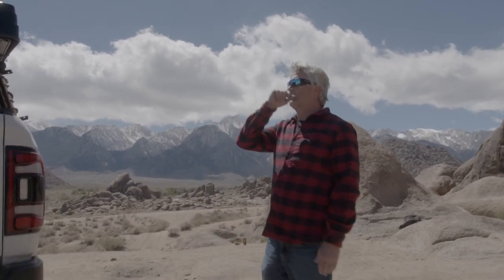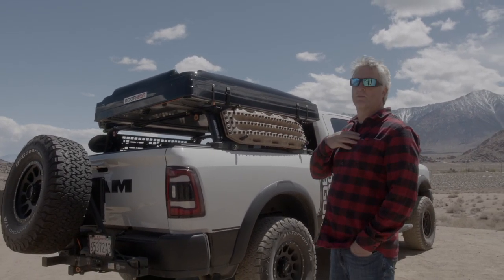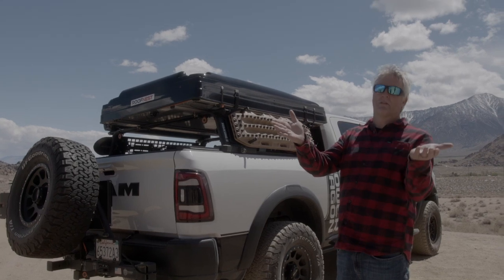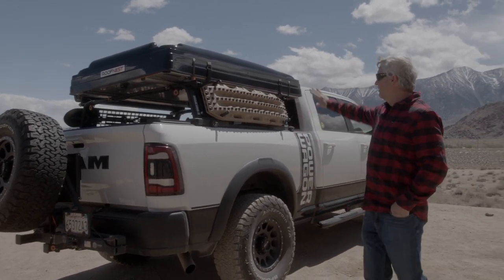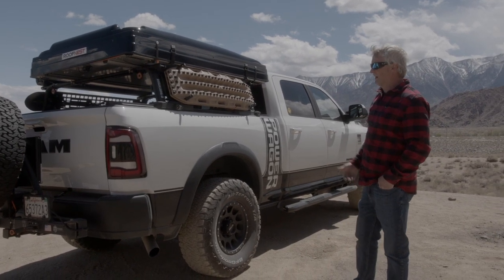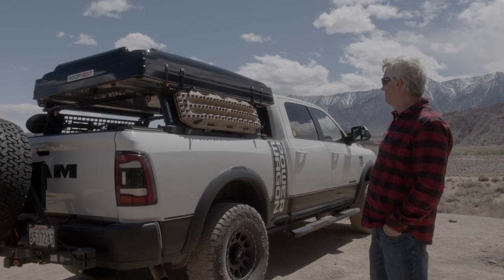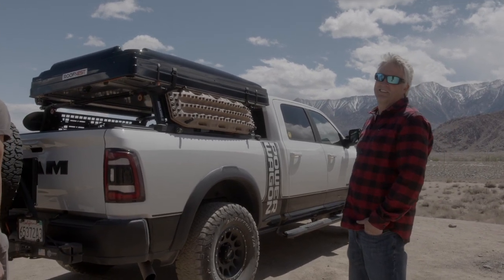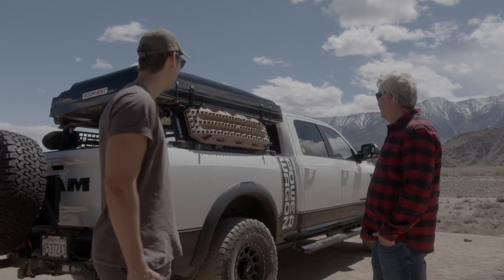For the roof tent I went back and forth several times before choosing the Roofnest Condor Excel — the biggest one they make, at least when I bought it. I've had it about a year and a half. It opens clamshell-style and flips out to a king-size bed with a four-inch mattress and built-in lighting. It extends out over the passenger side with a ladder that comes down. When you're camping you're off the ground — no worrying about scorpions, rattlesnakes, or bears. The only thing is climbing a ladder, which isn't a big deal for me, though my wife isn't too crazy about it.